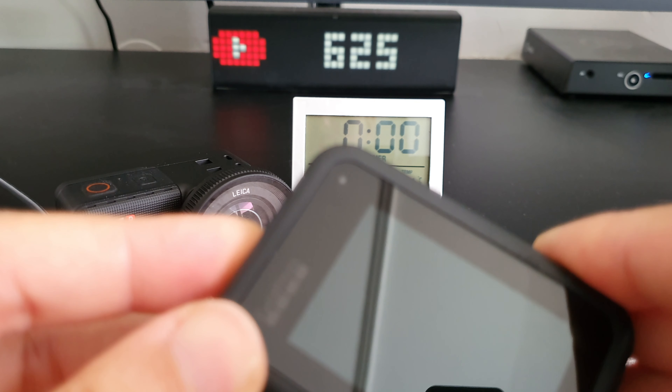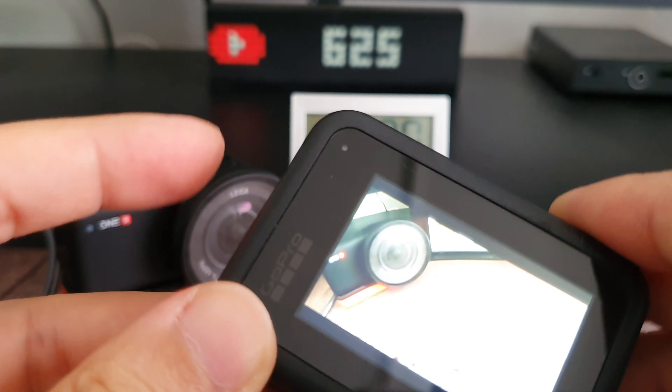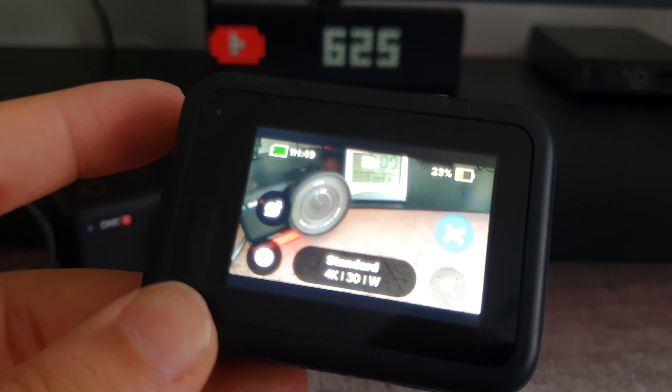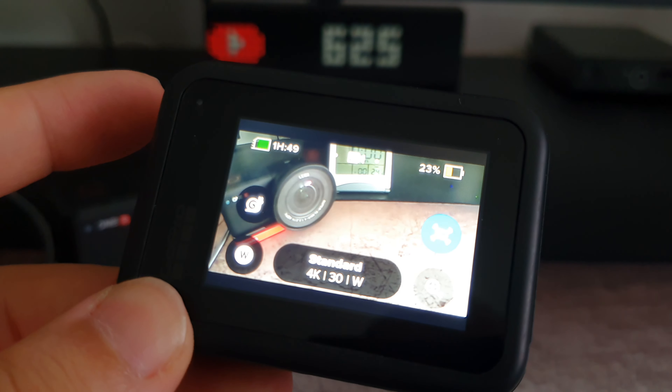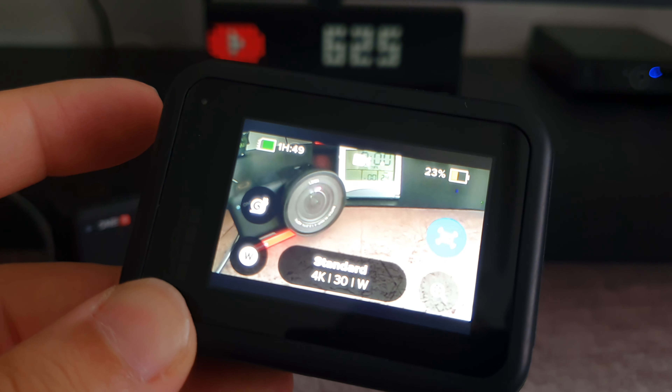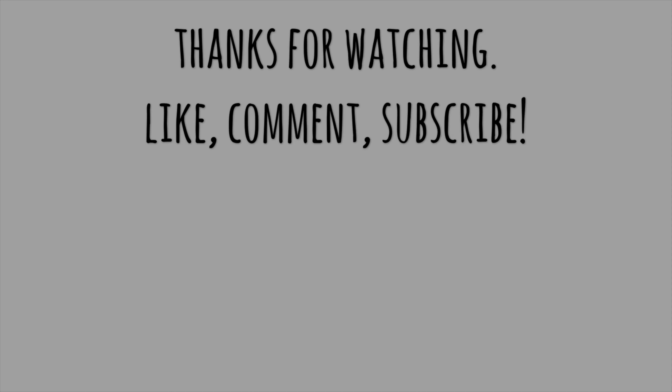The only explanations I find for the overheating here, and not against the Hero 7 or the DJI Osmo Action, are the slightly higher room temperature — around 2 or 3 degrees — or maybe the camera having some kind of thermal paste inside that is slowly losing its properties.